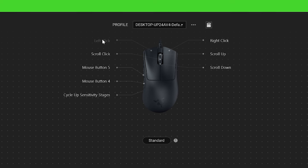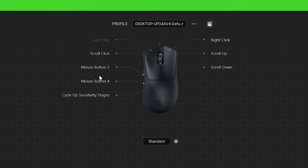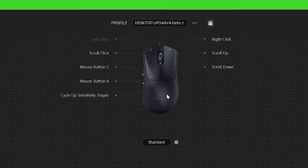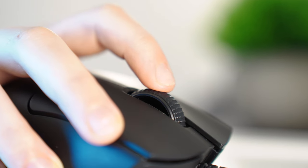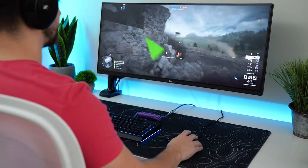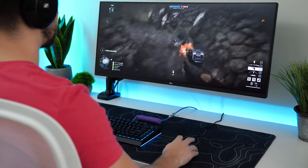You get seven programmable buttons: two on the left, the left and right click, the center scroll wheel, and up and down scroll — so really five programmable buttons. The scroll wheel has tactile bumps, but they're a little more vague and lighter than I was expecting, especially coming from Razer. However, the scroll wheel protrudes more, which I really enjoy for fast-paced FPS gameplay.